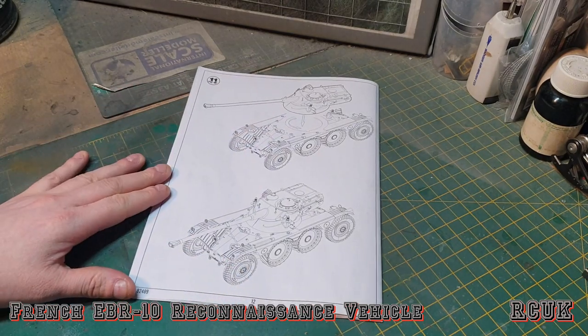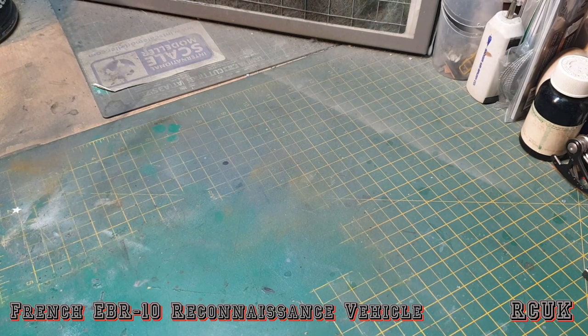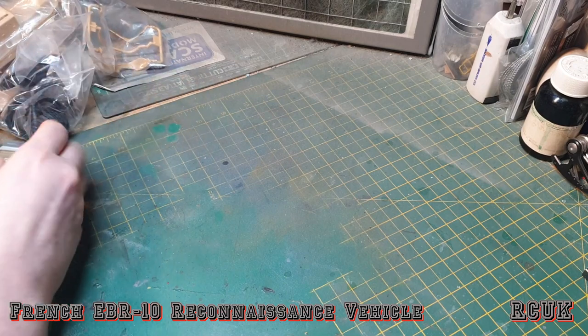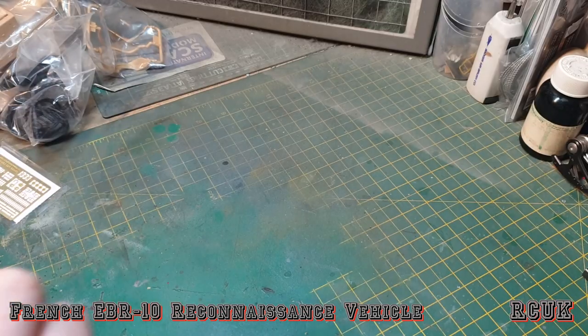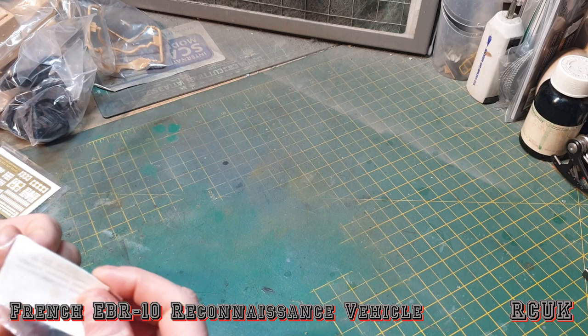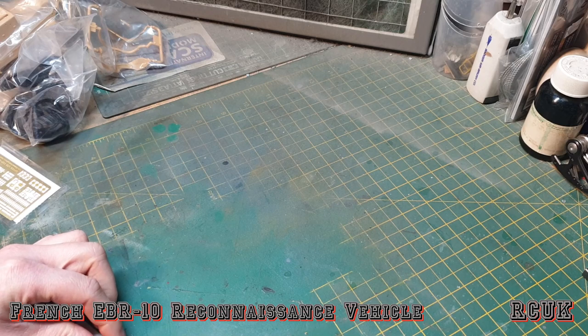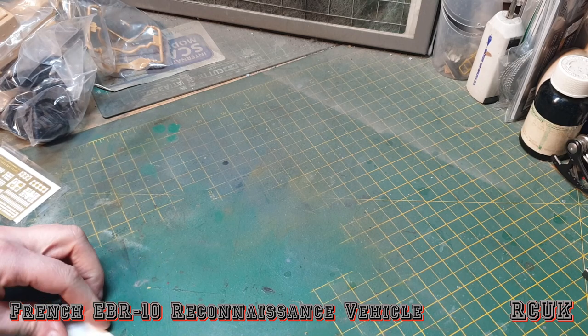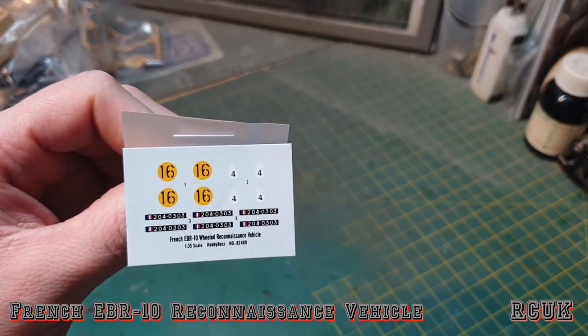Then you drop your turret down on top of the vehicle and it should be ready for paint. As for decals, there's a lot of small bags. Opening them up, all you get are some yellow circles with number 16 written in them — that's to do with the squadron. There are no actual insignias because the French didn't use them. So if you're a fan of minimal decals, this kit is pretty good.